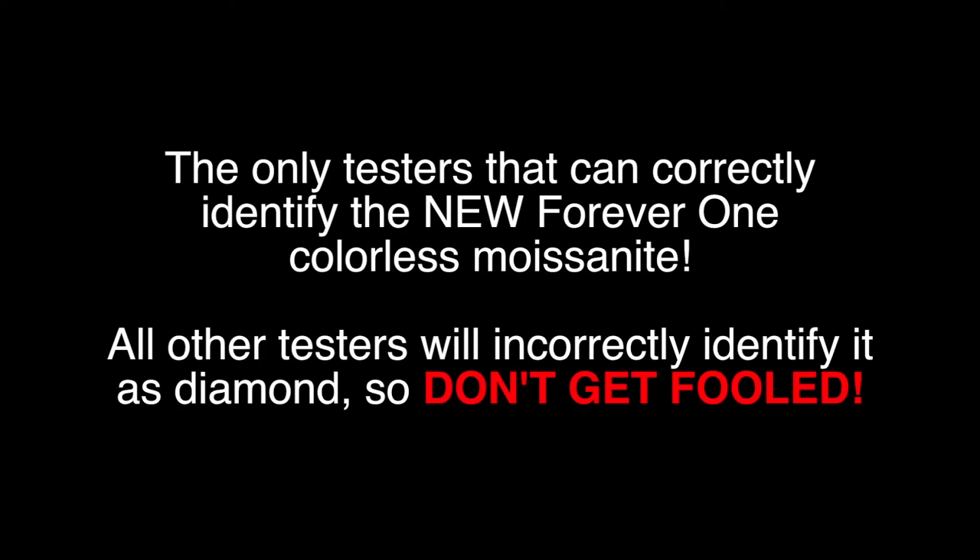Hello, my name is Alex Kessler, and I am with Jamoro Products. Today we're going to talk about the Jamoro Testarossa, a simultaneous diamond, moissanite, and white sapphire tester.